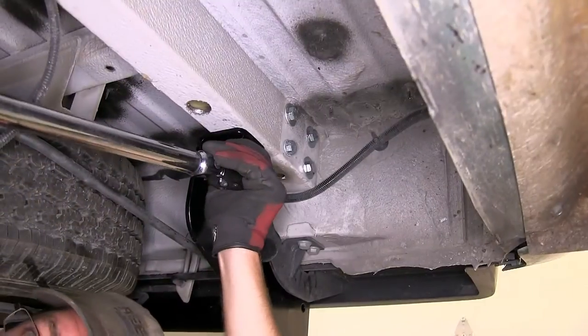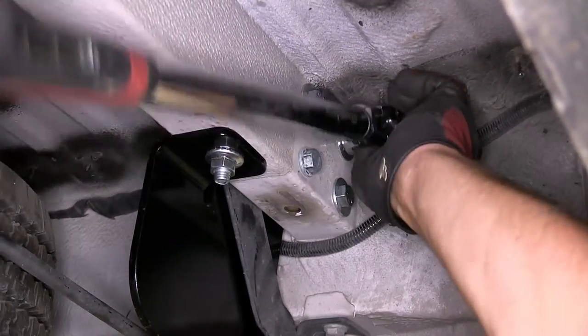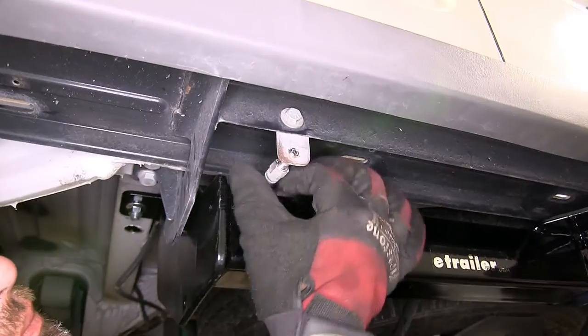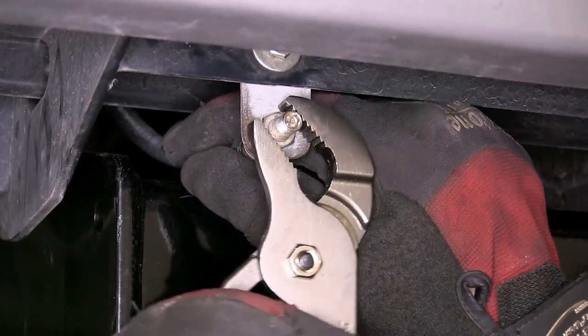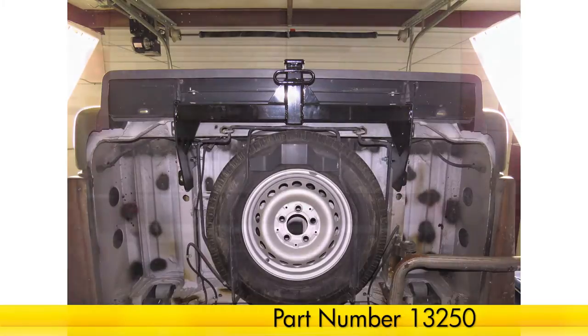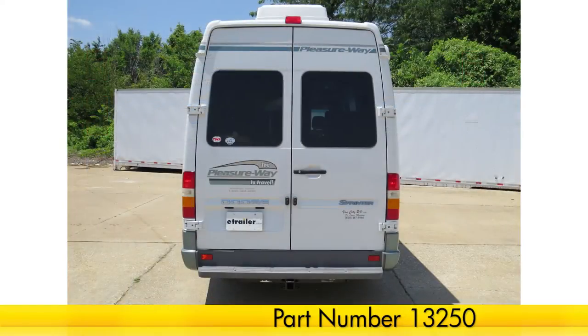Next we'll go ahead and torque to the specifications as indicated in the instructions. Now with our hitch secured to torque specifications, we'll go ahead and reinstall the air lines that we removed earlier. And there you have it — we're ready to hit the road. That does it for the install of our Curt Hitch part number 13250 on our 2004 Dodge Sprinter.